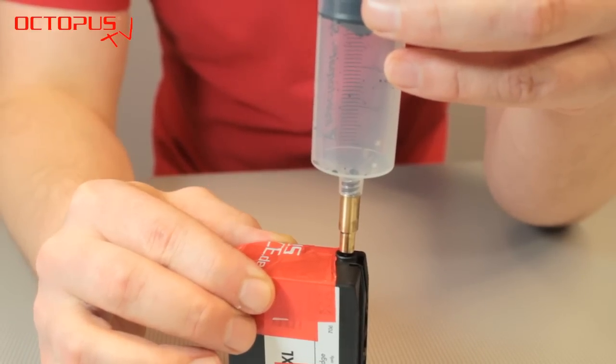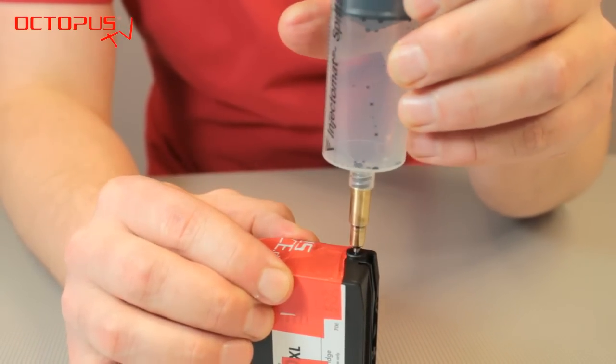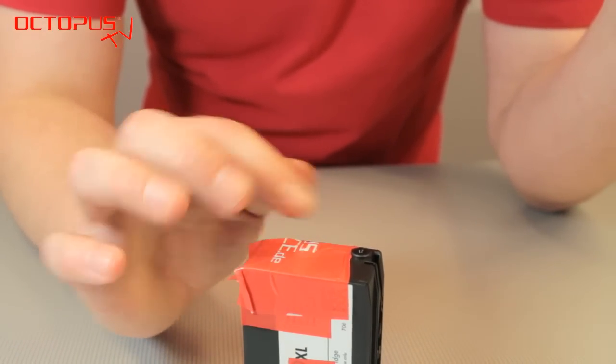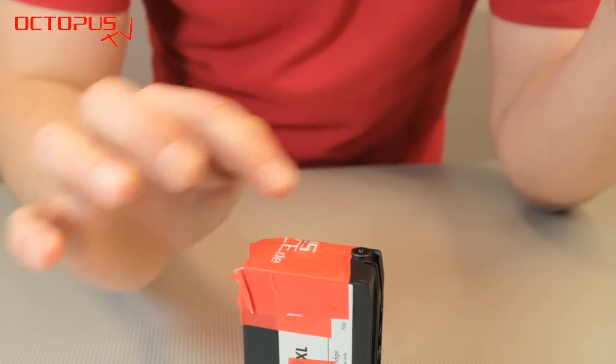When taking out the refill tool from the ink outlet, please turn it. This avoids dislocating the rubber fitting in the ink outlet. If it should occur that the rubber fitting is dislocated, you can push it back into its position carefully.